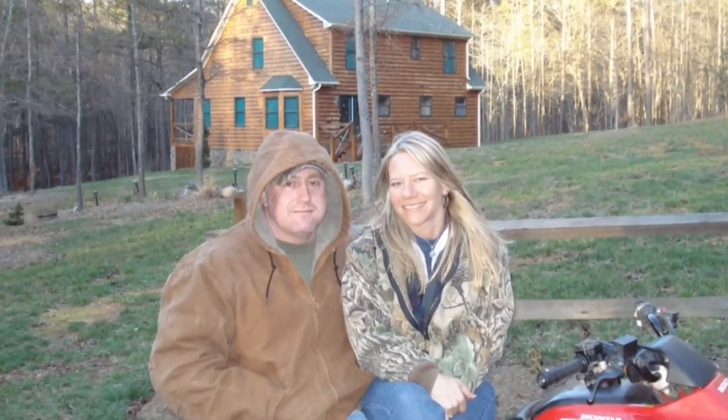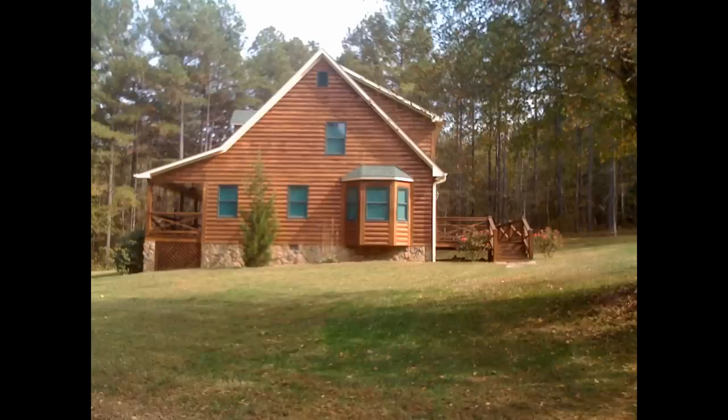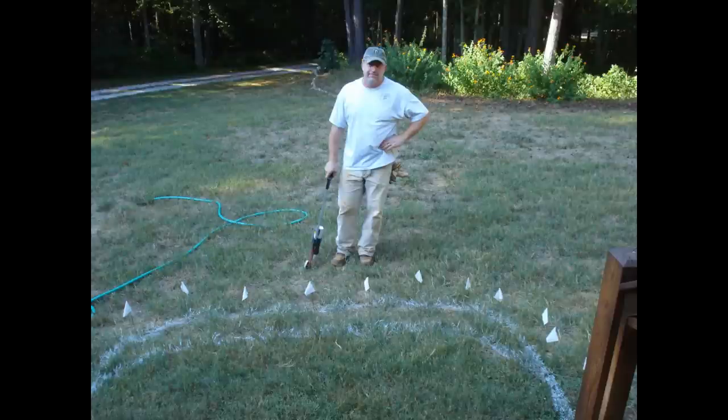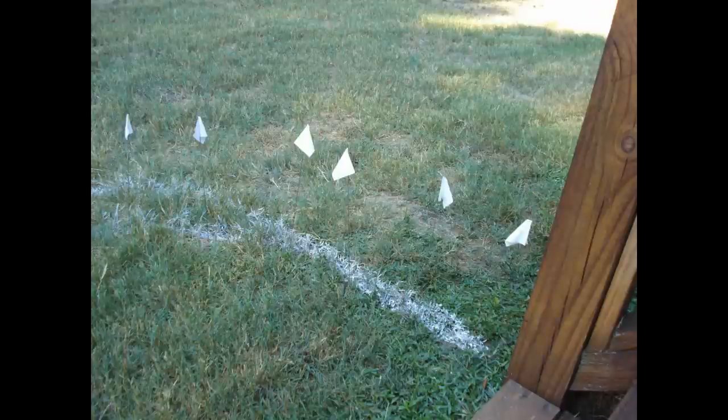My hubby and I are definitely the do-it-yourselfer kind of folks, so maybe that's why we never got around to paying somebody to do our walkway for us. Finally we decided that it is time. We started at the front steps and right here you can see exactly what we used: a garden hose to line the edge of the pad that we wanted to pour, a rolling spray paint marker to mark those edges, a measuring tape to get it squared correctly, and flags.